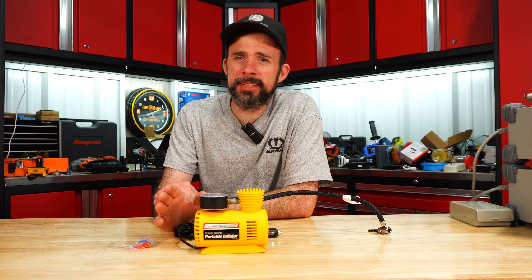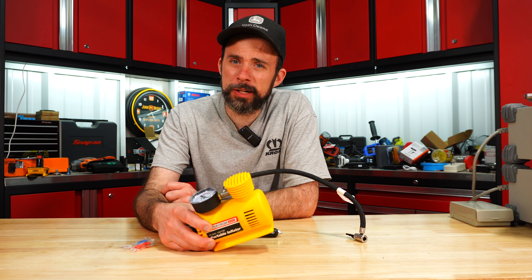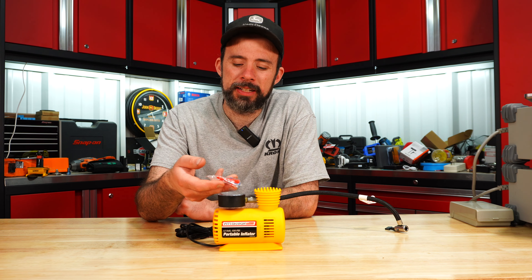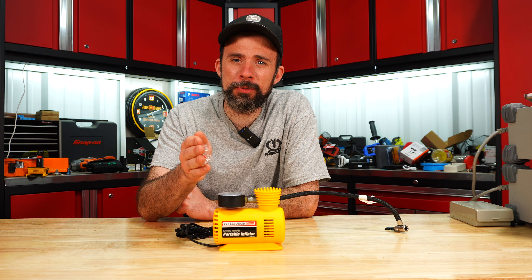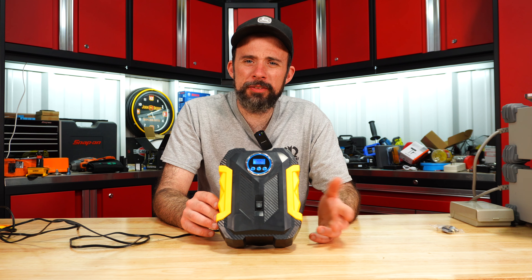Last place goes to the cheap Pittsburgh. Pretty bad performance, analog gauge, and it does come with some plastic adapters. Unless you're inflating a soccer ball or basketball, I would stay away from this inflator.